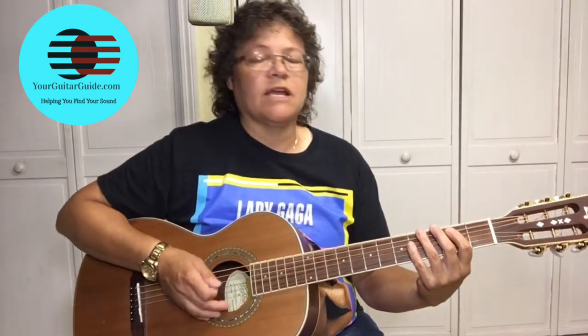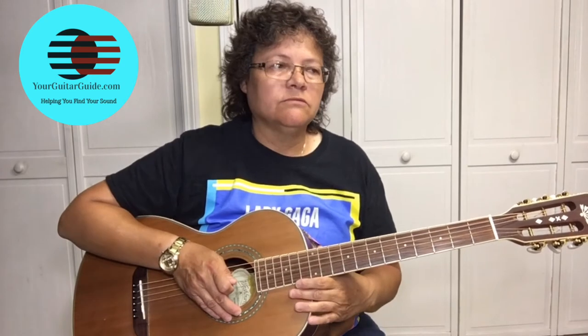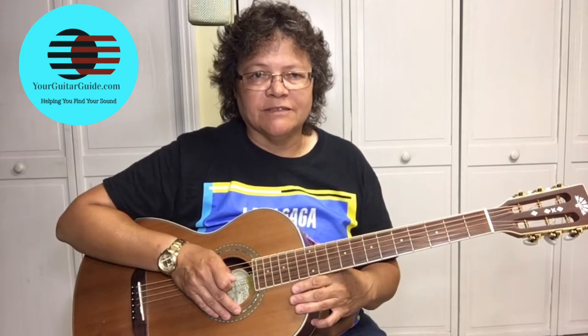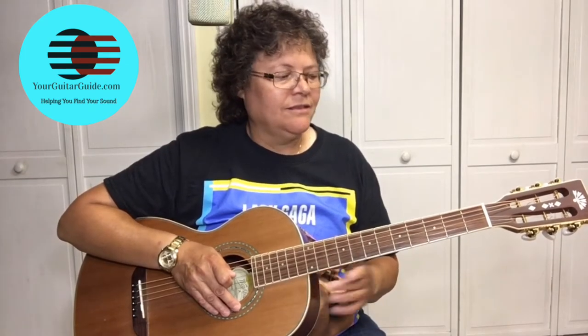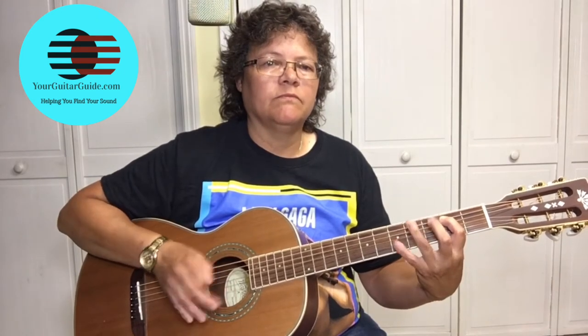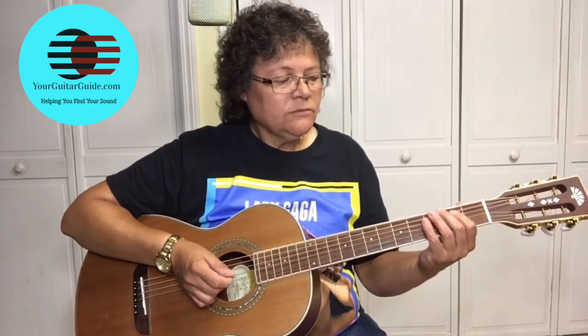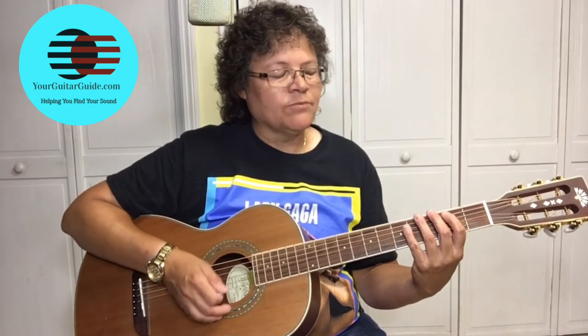So, that's what we're going to learn. In the previous lesson, we learned this boogie woogie. So, if you didn't get to see that and you want to learn it, be sure and watch the previous video. So, we're coming off of this.